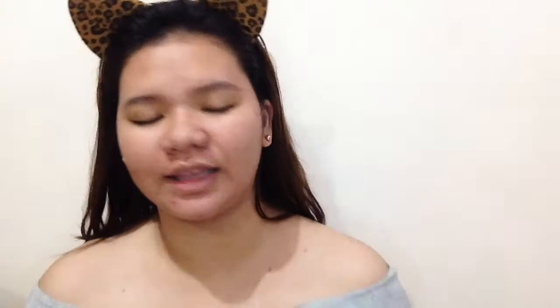So mag-foundation na tayo. The foundations I'm using — I'm going to mix the Sansan Matte Finish Liquid Foundation, which is their whitest shade, porcelain, with the L'Oreal True Match Liquid Foundation. I'll use a stippling brush to mix them together. This is the L'Oreal True Match and this is the Sansan Matte Finish Foundation. Okay, let's start.